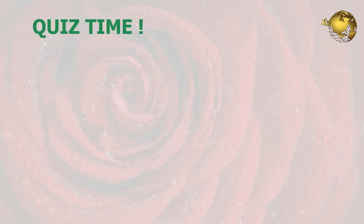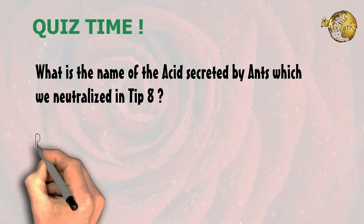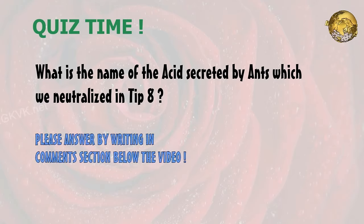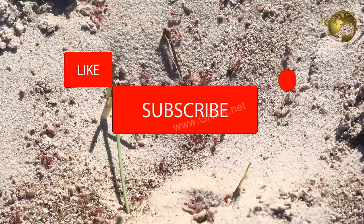Quiz question of the day: What is the name of the acid secreted by ants which we neutralize in tip number 8 using baking soda? Please write your answers in the comment section below, give a thumbs up if you like the video, and share it with your friends. Consider subscribing to the channel if you are new. Happy Gardening!